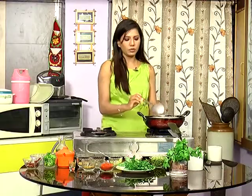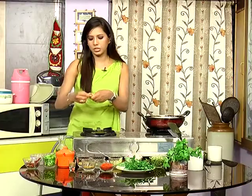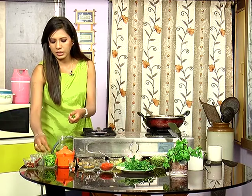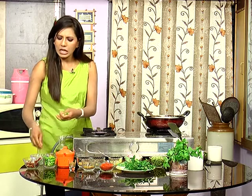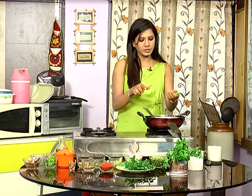Let's cook the onions to a transparent color. Now let's cook. Let's put it in the bowl. Because I have a lot of ingredients in this bowl. Let's put it in the bowl — a small bowl.